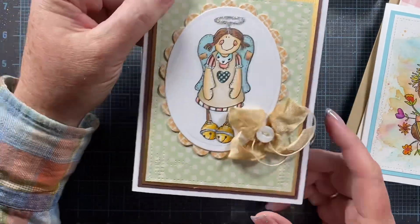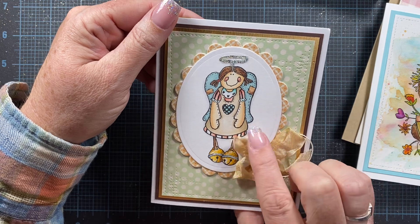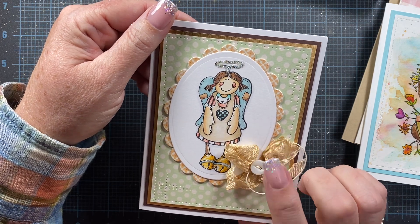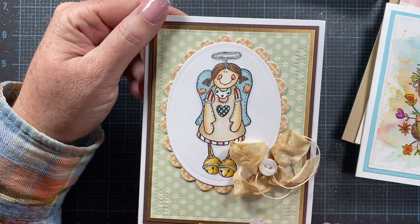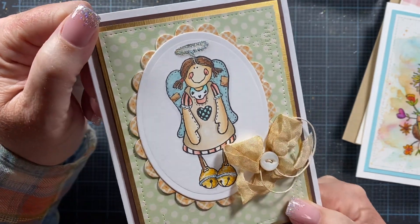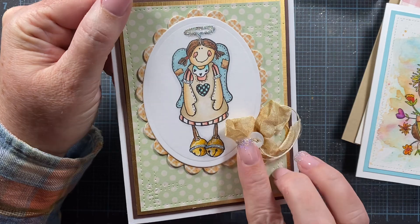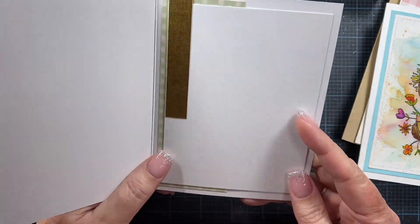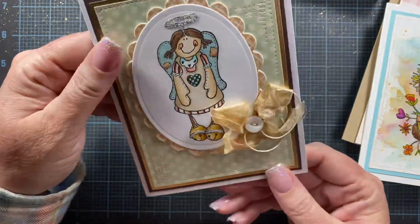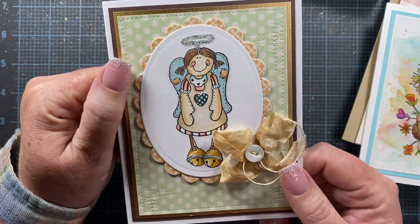The last card I have to share is this one — a stamp image that Jill Norwood sent to me last year. I don't know the name of the stamp or the website — maybe 'Stamp It'? Hopefully Jill will leave a comment below to remind us. She's an adorable little girl with wings, a little heart on her apron and on her dress collar, and I love that she's got little jingle bells for feet. The inside of the card is blank, and on the back I signed it and added a gold panel. Since it had little hearts on it, I thought it would be sweet inspiration for Valentine's Day.